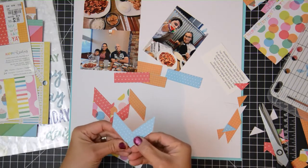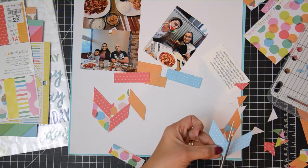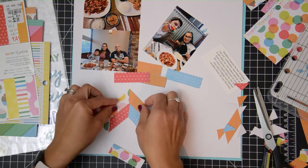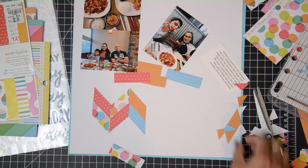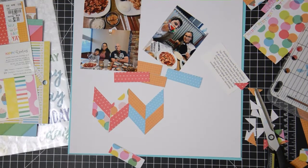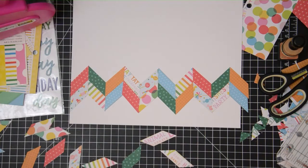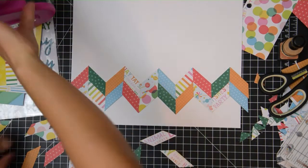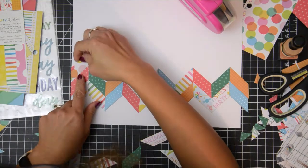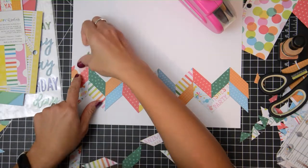I'm going to move them around — I'm just kind of seeing if it all works because I've tried to do this before but it didn't work out, and I know that if I start cutting without trying to piece them together I'm just going to be wasting paper. I just want to make sure they all work — and perfect, they work! So now I'm going to continue cutting them, and I did that off camera, and now I'm just building them.